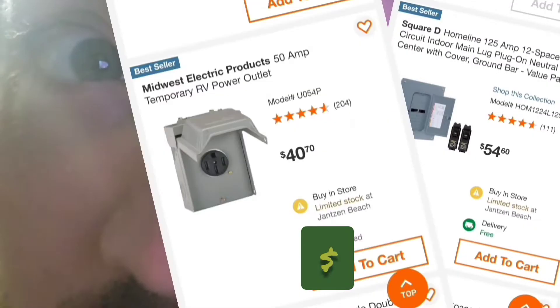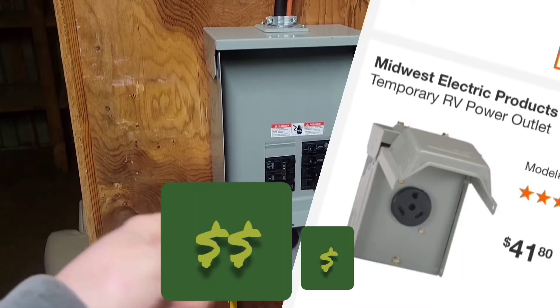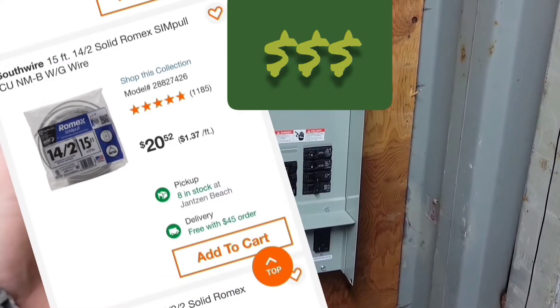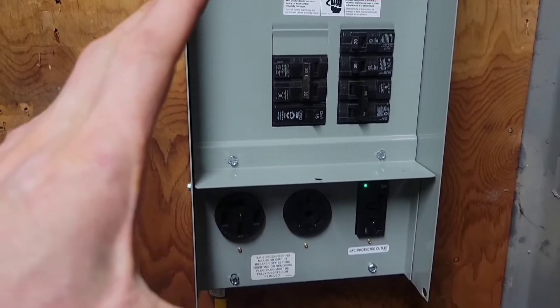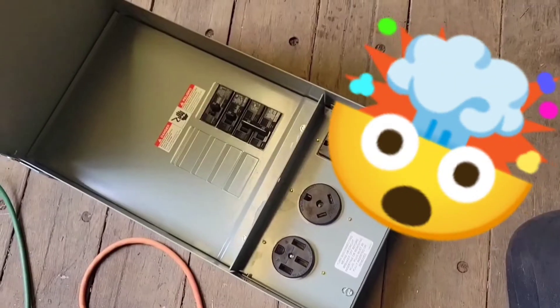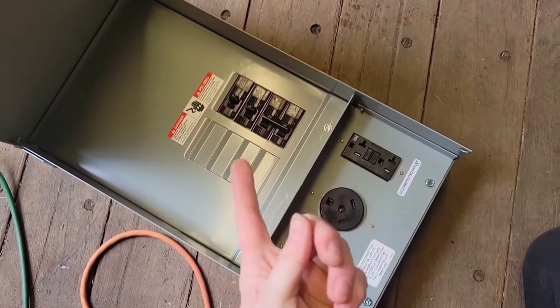The traditional way to do this is buying a breaker box, outlets, wire, and all that — but if you're not experienced you might just get in over your head. This all-in-one box will definitely save the newbie a headache or two.